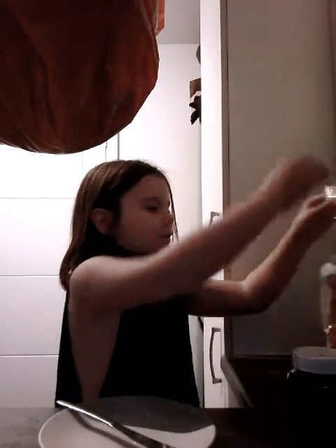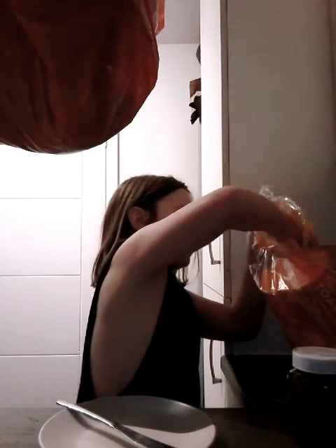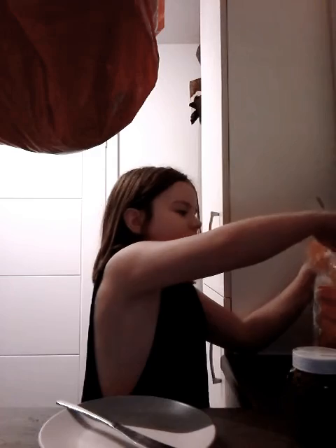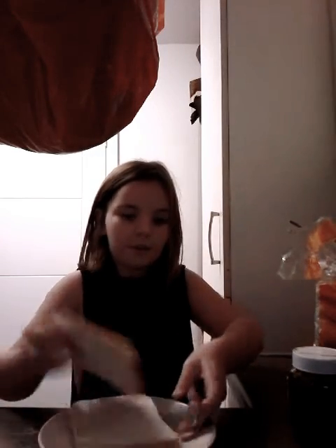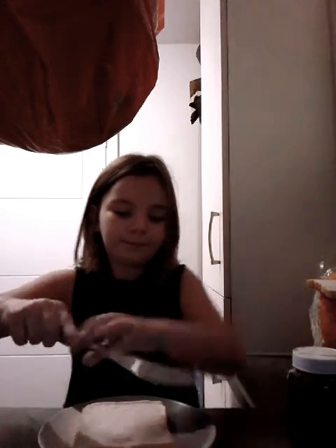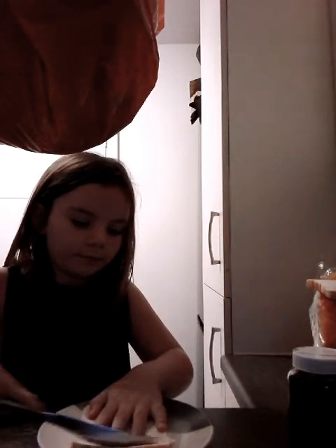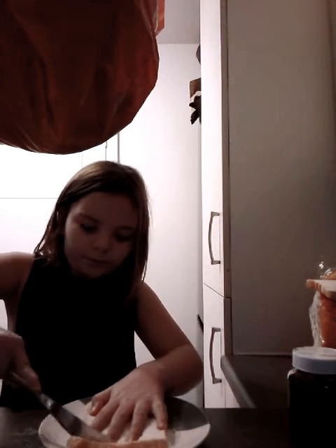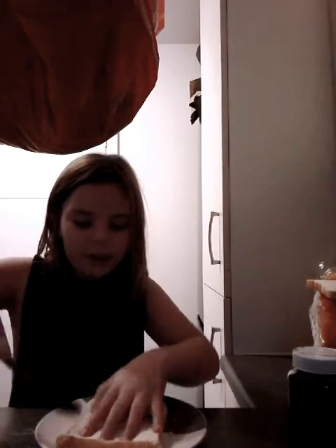Ok, so first thing you're going to need to do is get a piece of bread. I'm not that hungry, it's something I'm going to make too, but if you get hungry I'll make a few more. So first thing you're going to need to do is cut off the crust. Well, you don't need to cut off the crust but I don't like crust.